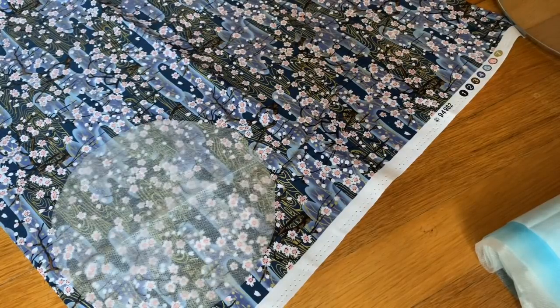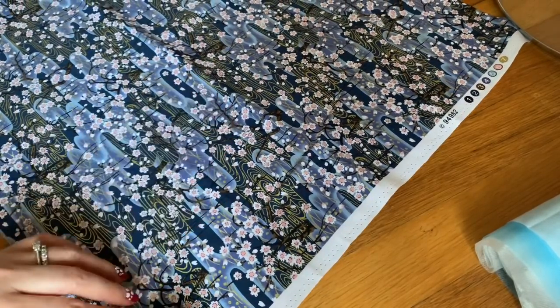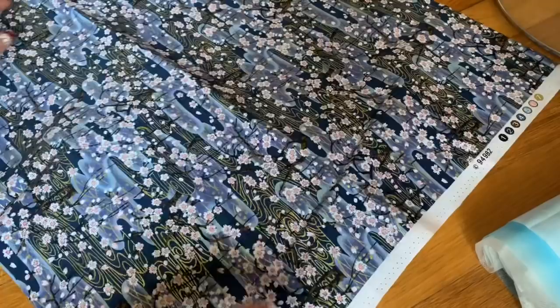Hi everyone, I'm going to share with you a very different face mask. I tried it and it looks really beautiful. I have a fabric here that's so pretty — the German cherry blossom.